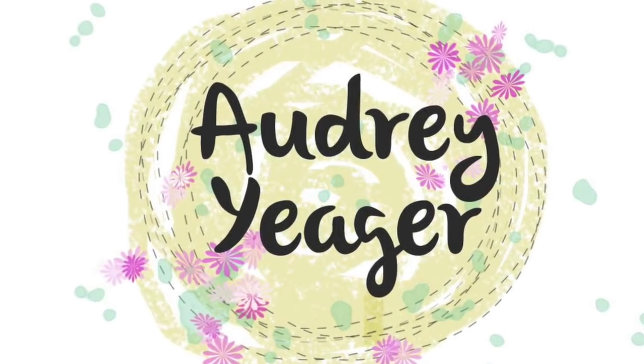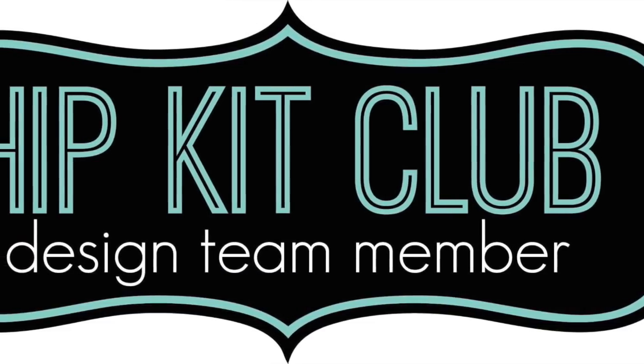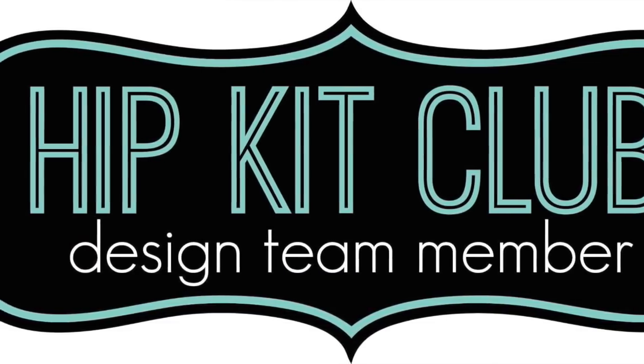Hey everybody, how are you? It's Audrey. Thanks for stopping by my channel today. I am going to be sharing a page using the August Hip Kit Club kit.